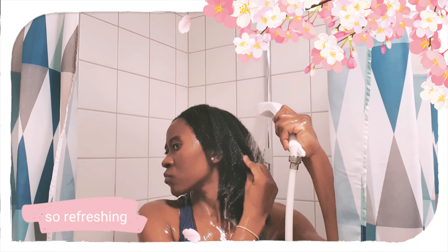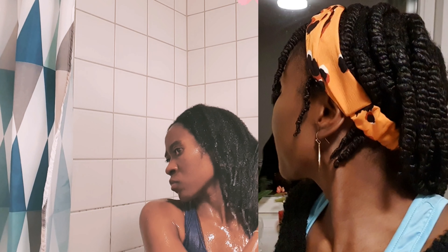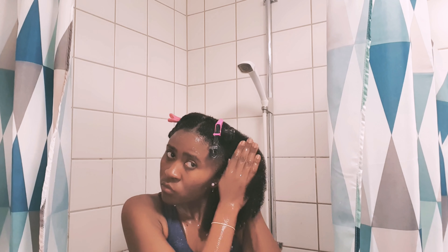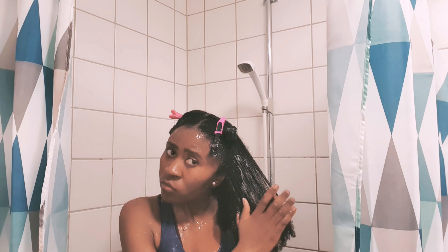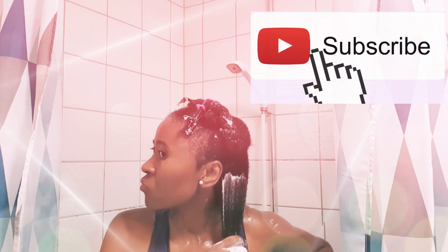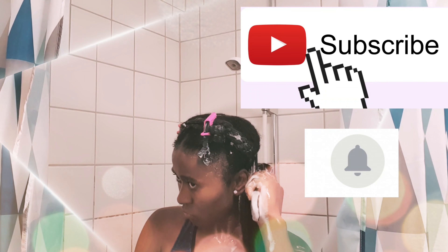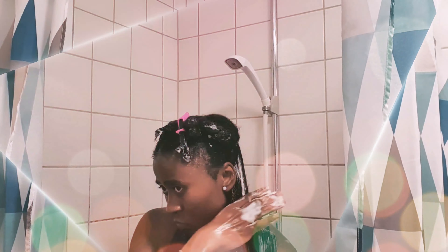So not only is this routine very convenient, it also helps me to retain moisture and to hold up my style much longer until my next wash day, which is very essential. If this is your first time here and you would like to see more of my content, make sure you hit the subscribe button and press the notification bell so that you will be notified whenever I put up a new video.